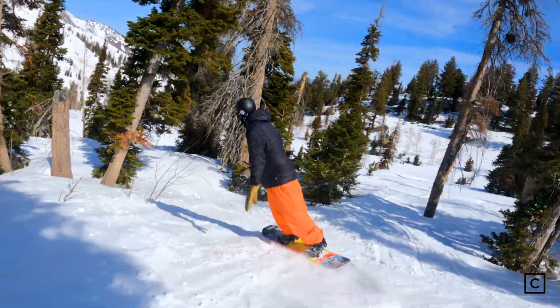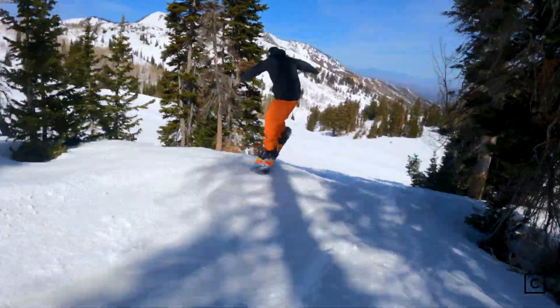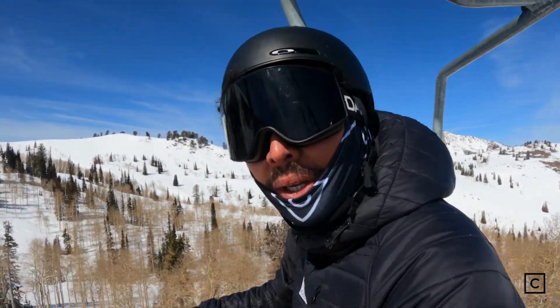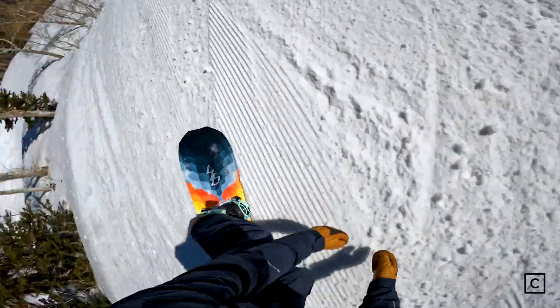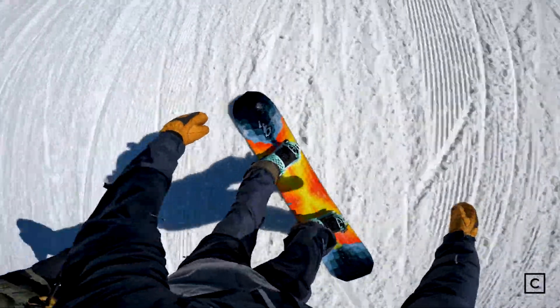It has me rethinking some of these profiles. It's ready to rip and charge — I've ridden trees, bumps, and really boosted off side hits, and I'm kind of in love with this snowboard. This board honestly rode like a dream. It was super floaty, super fun to turn, and really carved well.